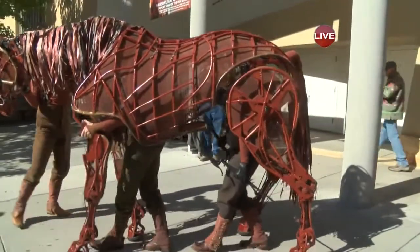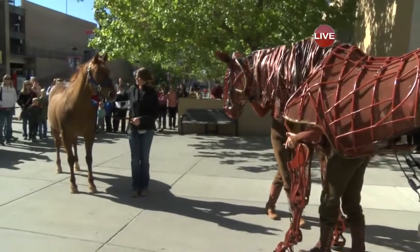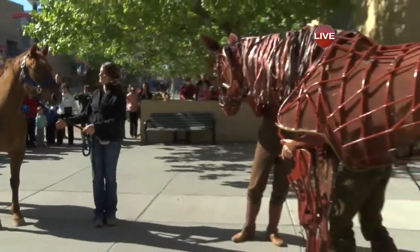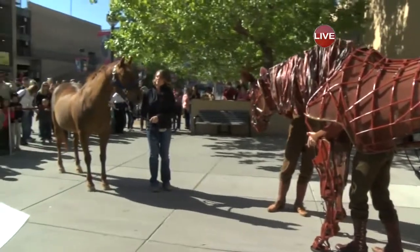I'm going to step away and just let this moment happen. As you can see here, you can tell the real horse is kind of sizing it up a little bit. The real horse is a little intimidated. I don't blame him — I'd be a little intimidated as well.